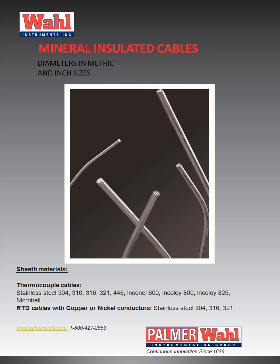310, 316, 321 and 446, plus Inconel 600, Incoloy 800, Incoloy 825 and Nycrabel. All thermocouple cables are solid drawn seamless with a polished outside finish, and high purity MGO 99.6% solid board ceramic insulation.